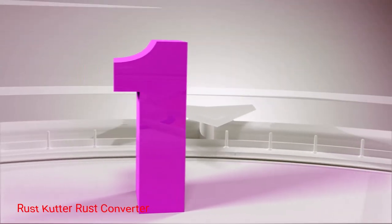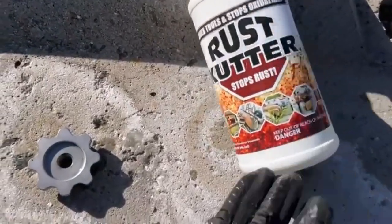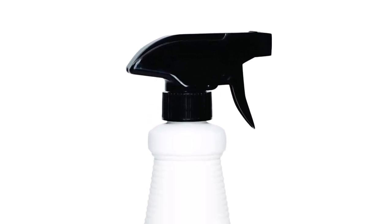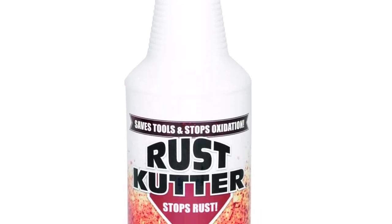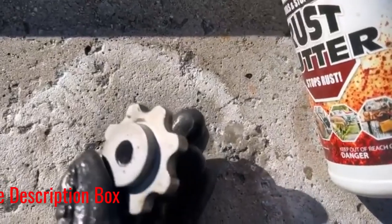Number 1: Rust Cutter Rust Converter. The Rust Cutter is formulated to eliminate rust and corrosion from any metal surface by converting it into a phosphate coating. The coating then latches onto the metal to keep out moisture and oxygen to prevent further corrosion. The formula also works to prime the metal to ready it for a fresh coat of paint.